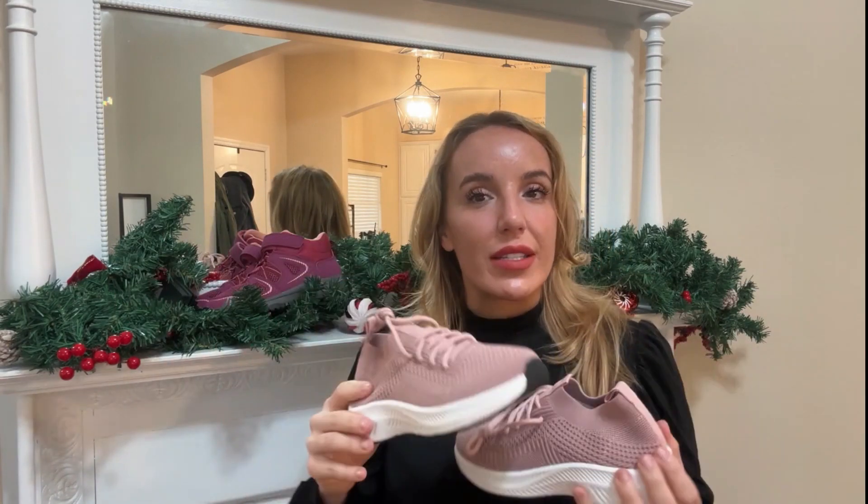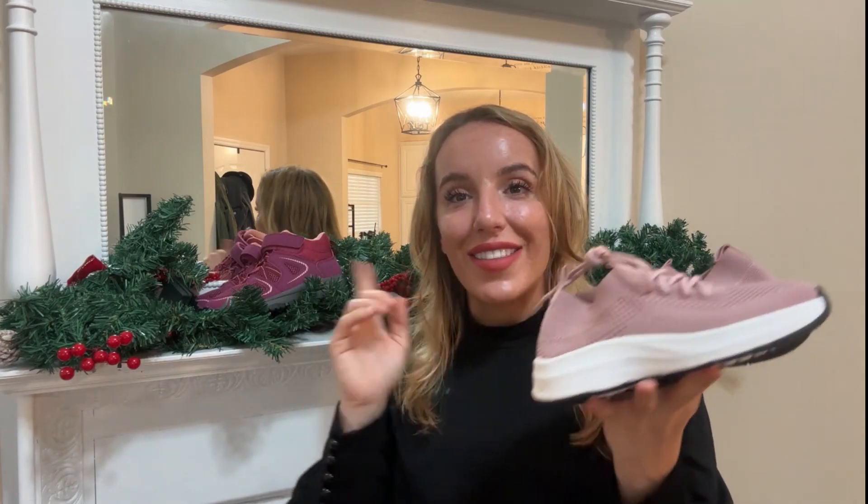Definitely, you guys stick around for the unboxing!